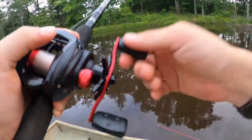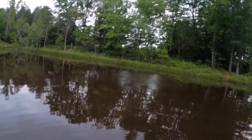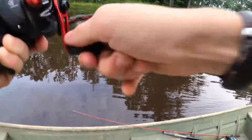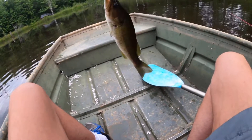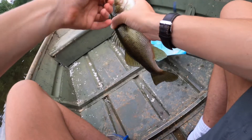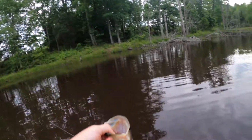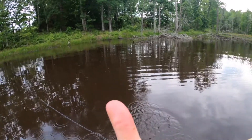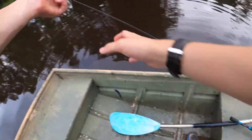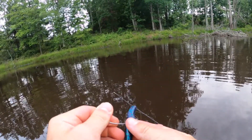Unless he dropped it... Oh, he still got it. There we go. Oh yes sir! That's a nice one. Yes sir, baby. On the weightless Senko. That's a slab, baby. Right in the corner of the mouth. That's a nice one, probably a pound maybe. I'm terrible at guessing weights. But that's sick, got one! RIP my thumb, just took an absolute beating. But like I said, sometimes simple does the job. And there is a prime example of it.